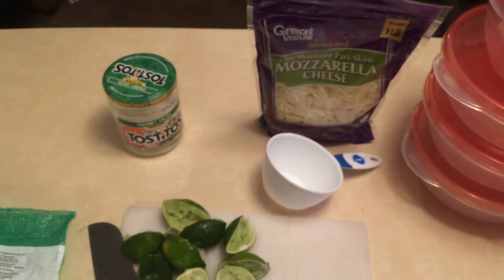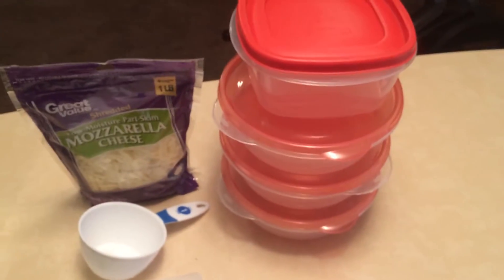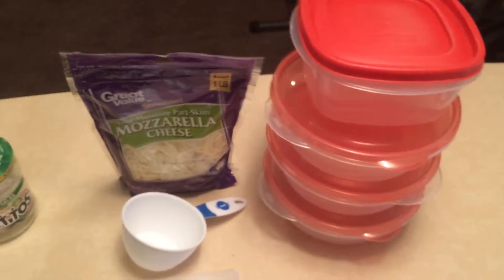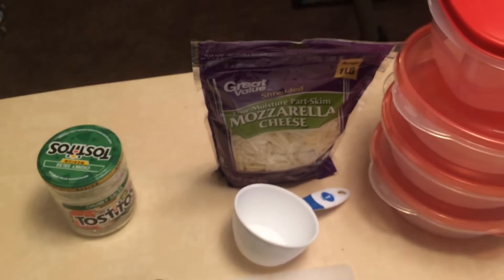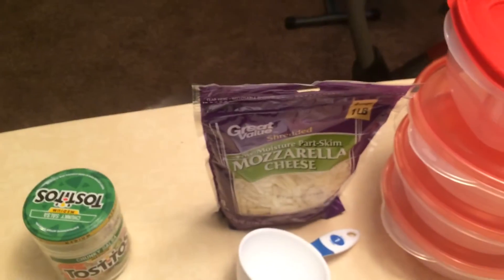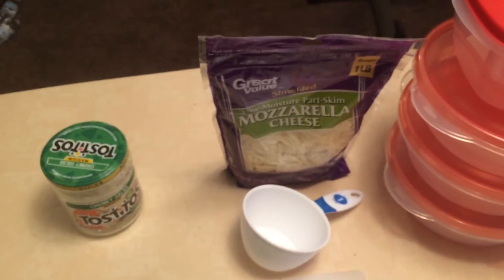I'll also put my Instagram and Snapchat in the description and I'll post pictures of the finished product in meal prep containers so you guys can see what it looks like. Thanks for watching — if you could like this video or subscribe to the channel that would be awesome. Bye!